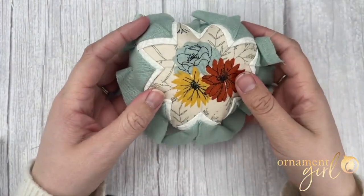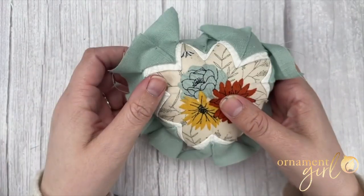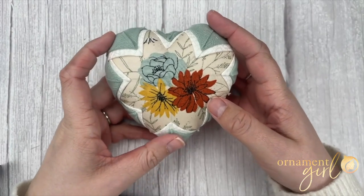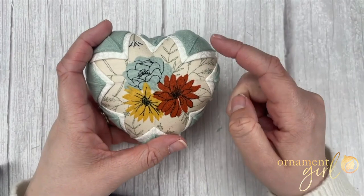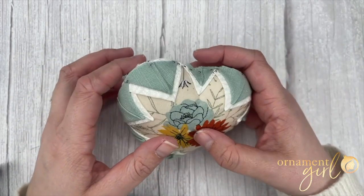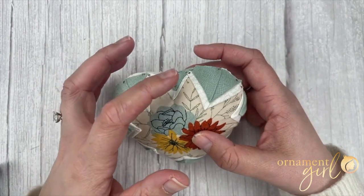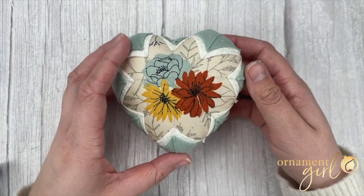Once you've added all eight triangles of your new color, go around and trim off the extra. Once you've got a nice trim line right along those pins, this side of the ornament is finished. If you want to add another layer of triangles — either to reach more toward the edge in case your edges aren't covered yet, or if you just want another layer of color — you can always add another layer. I'm going to move on to side two and show you how to complete the other side.